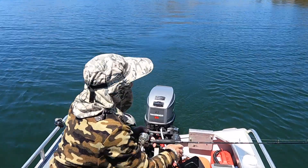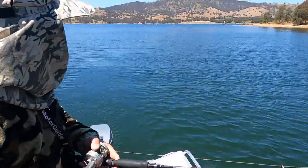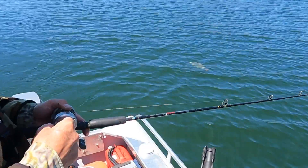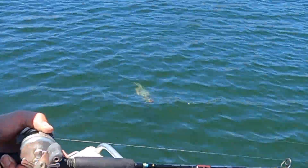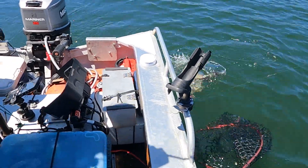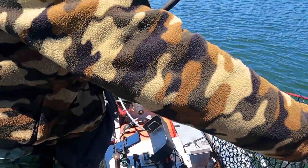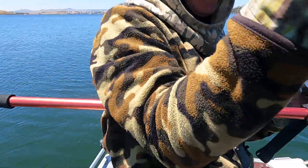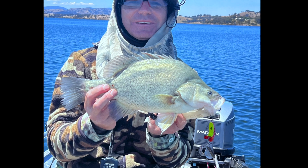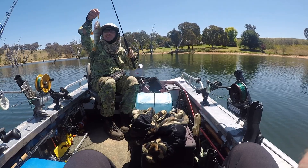It could be. I don't think it is that. Yellow — nice size yellow mate! Nice size yellow. Nice pan-size redfin as well.